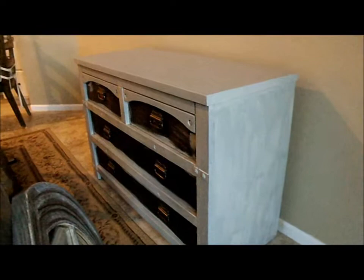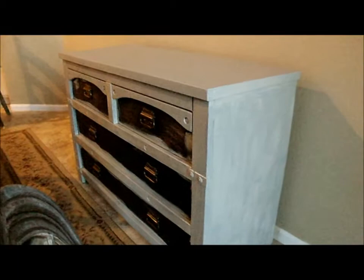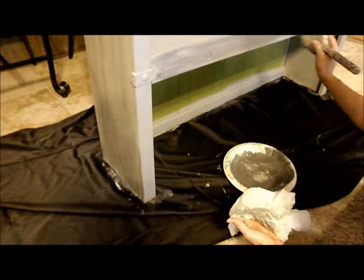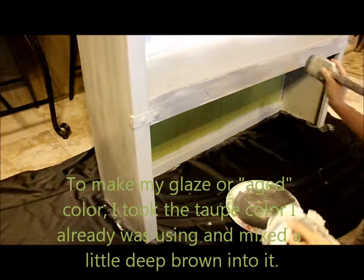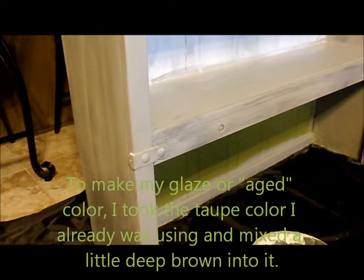I'm leaving the drawers black because I'm going to give them a coat of cream later, as well as painting right over the existing hardware. I'm going to distress and age the entire thing. I'm putting a darker version of this paint color over itself very haphazardly with no real rhyme or reason, and then I'm just wiping it off to give it an aged look, leaving behind what looks like years and years of paint.